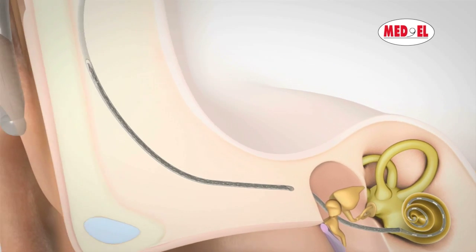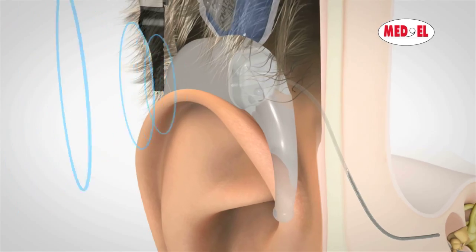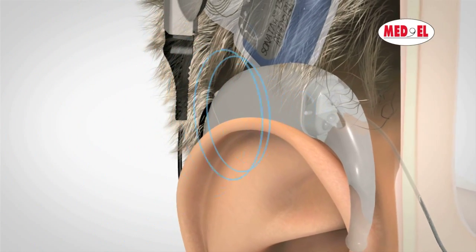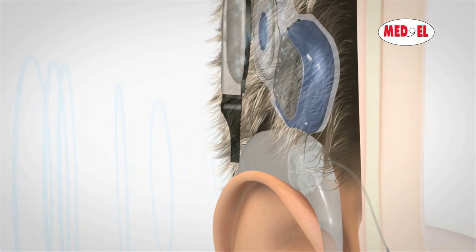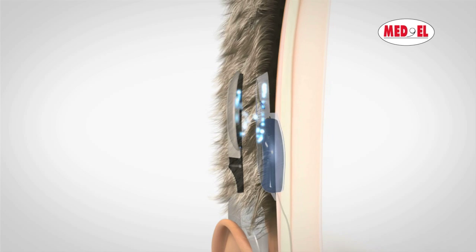The microphone of the audio processor picks up the sound signals. The audio processor digitally analyzes and codes sound into a special pattern of coded electrical signals. These coded signals are sent to the coil and are transmitted through the skin to the implant.